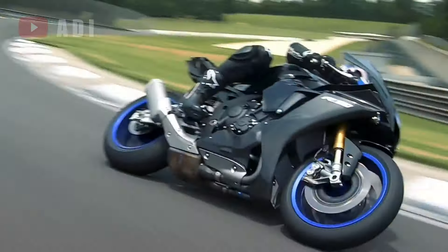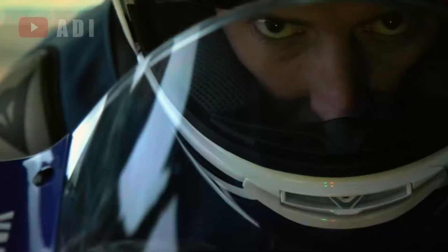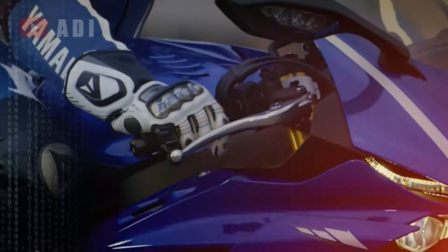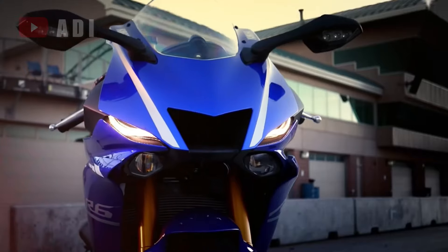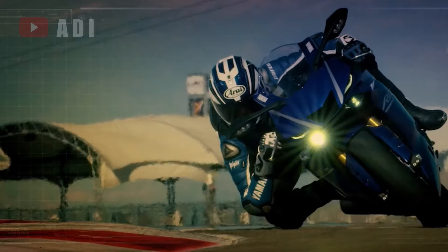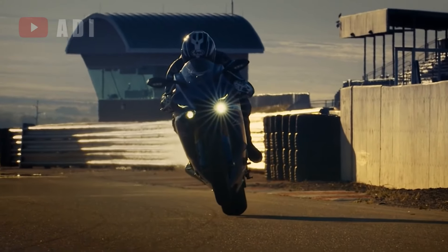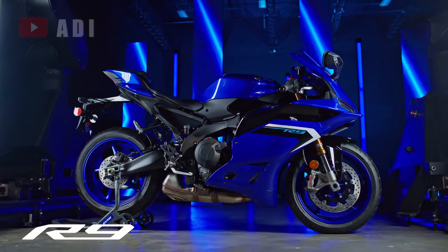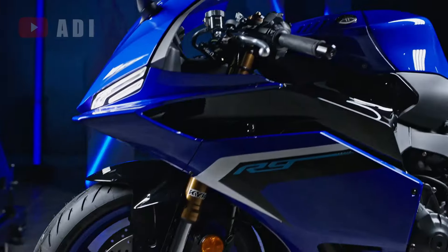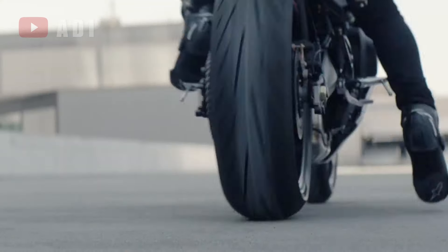The modern wave of emission regulations has pushed many iconic machines off the market, particularly the high-revving inline-4 models. The R6, known for its track dominance and loyal fanbase, was discontinued in 2021, leaving enthusiasts speculating about its successor. Though not officially labeled as a direct R6 replacement, the new YZF-R9 effectively steps into the void left by the Supersport and, in many respects, surpasses its predecessor.